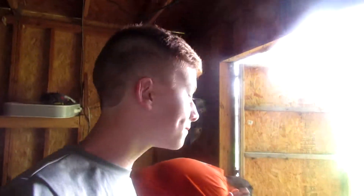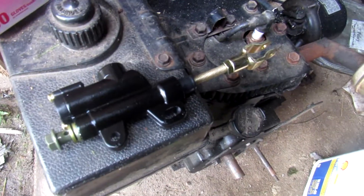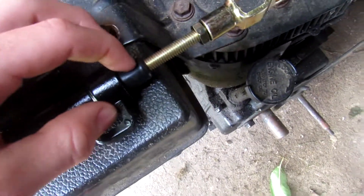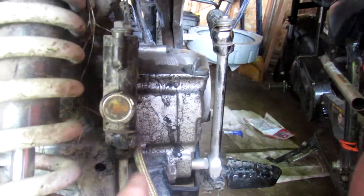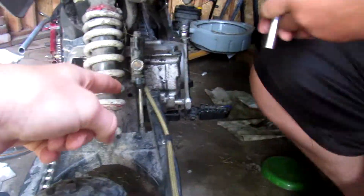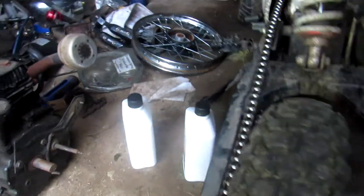All right guys, it's none other than Parts and Carts back again with you here on our channel. Today we got some parts in for the old SSR — we got a brake master cylinder because the other one, as you can see, this rubber boot right here is cut.